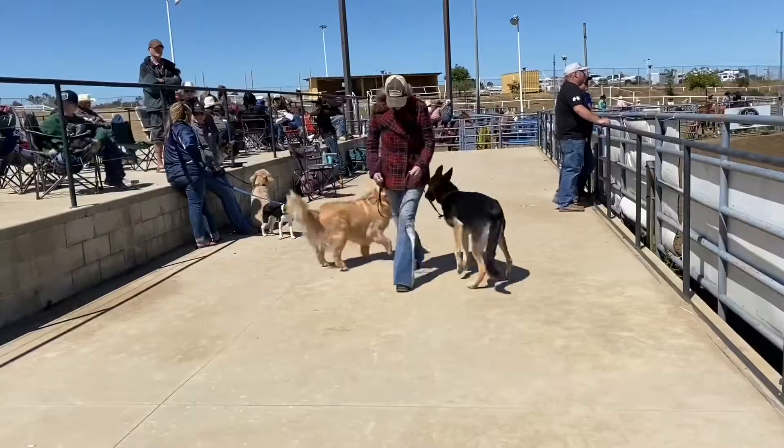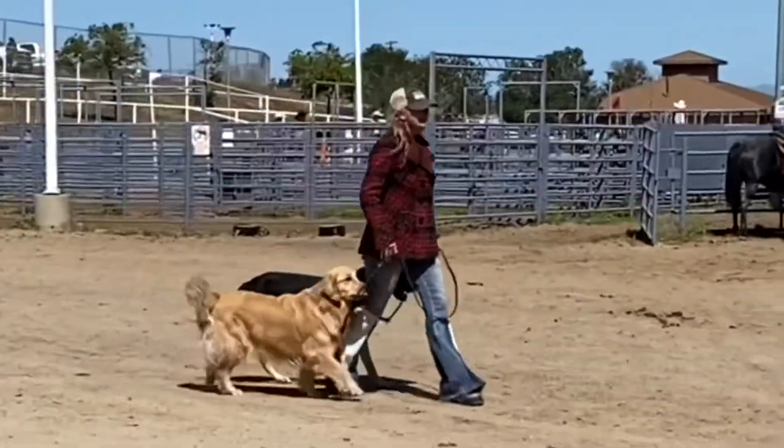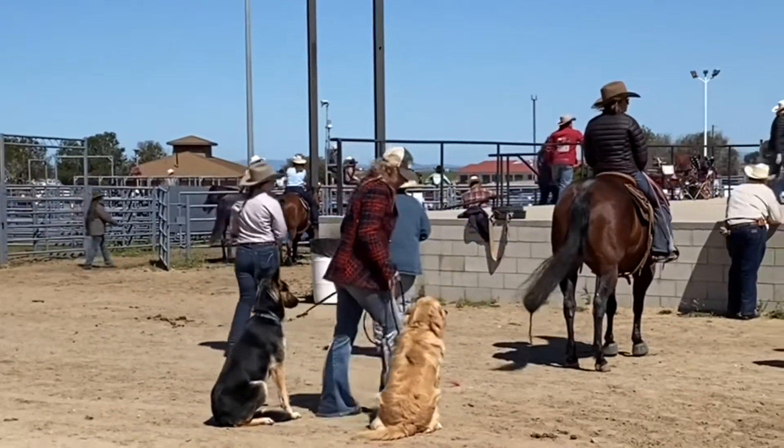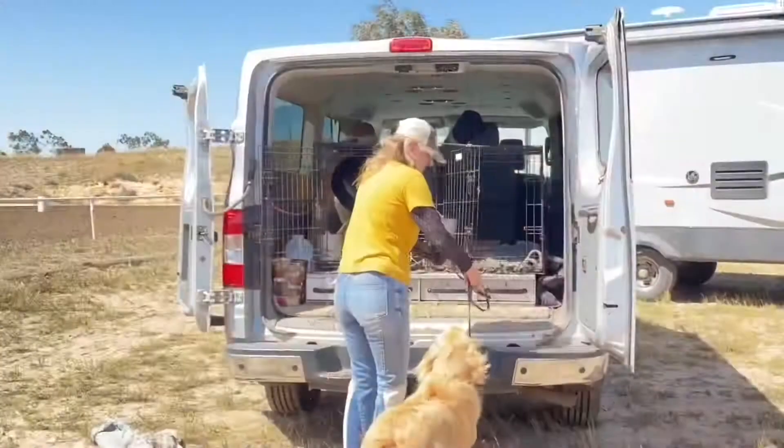In order to get Buddy's attention, I did a lot of on-leash heeling to get his focus on me. Buddy! Buddy! Buddy!